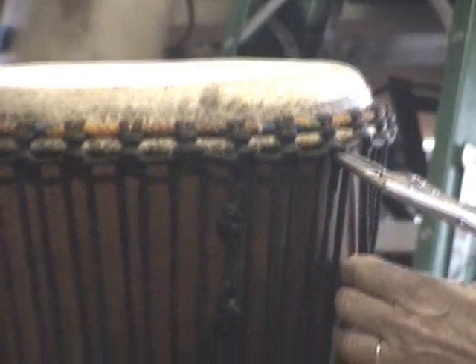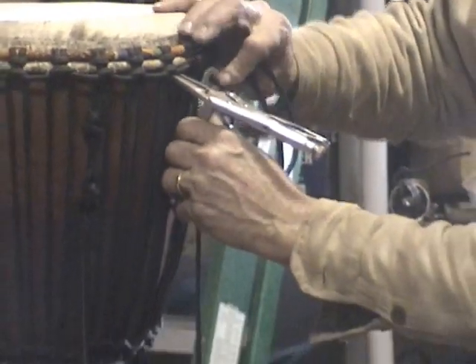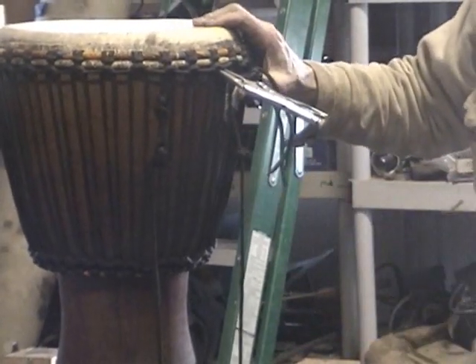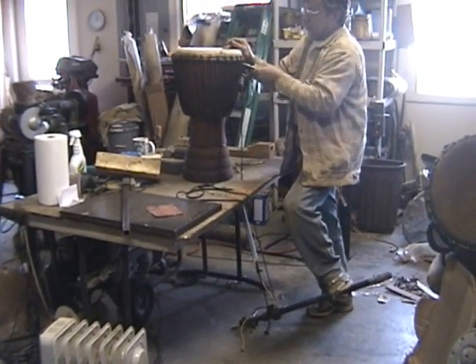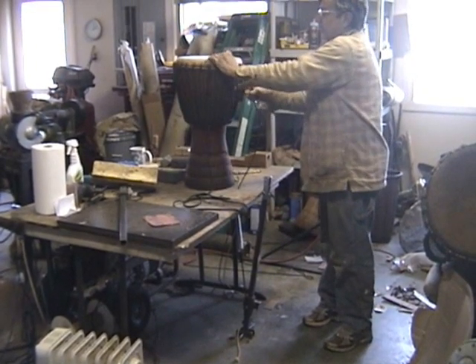Now the verticals will loosen up some. I've started with a really pretty tight drum, so I'm going to switch over to something else here shortly to show you the other puller I have. So you put pressure, release the pliers, and go down. It's as simple as that. Just keep going all the way around.